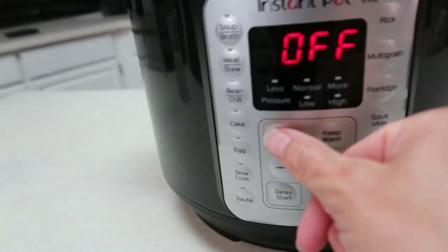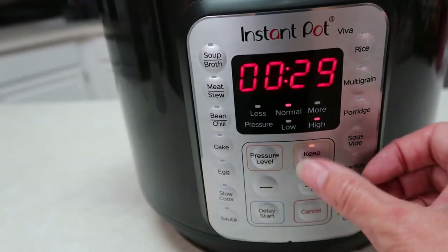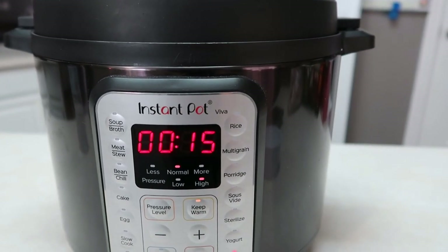Once I get the lid on, I'm going to make sure it's on high pressure — I always press the wrong buttons — but you want it on high pressure for 15 minutes. Then just let it natural release, which I let go for about 10 minutes, and then they were perfect.